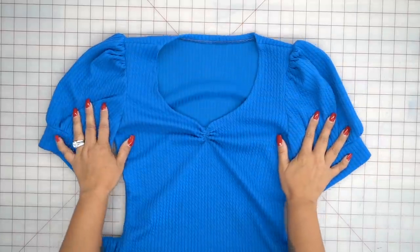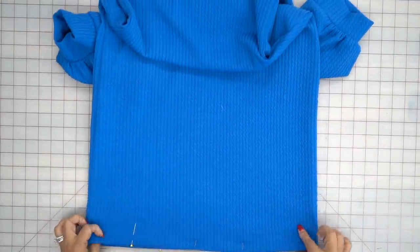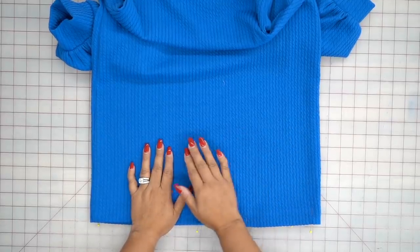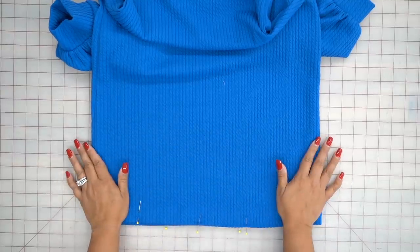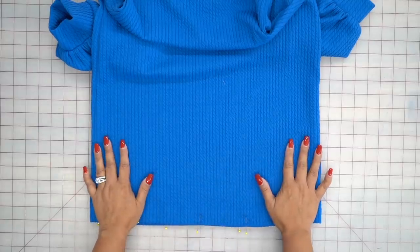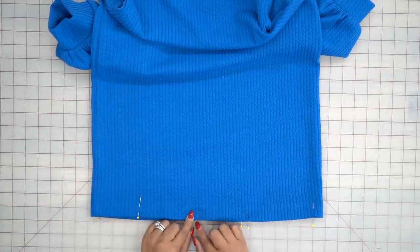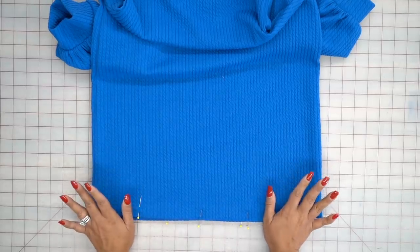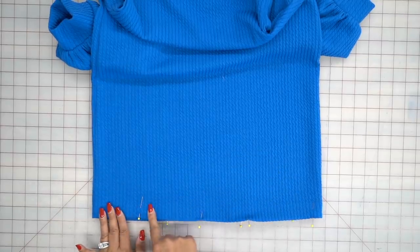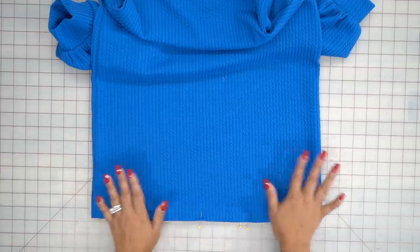Once you have your sleeves sewn in, I went ahead and serged my seam allowance. The only thing left to do is finish the hem of your skirt. When sewing knits, if I'm sewing a vertical seam, I use a straight stitch. I only use a zigzag stitch on seams that are going to stretch across my body. So any vertical seams, straight stitch; horizontal seams, a very narrow zigzag stitch. Or if your sewing machine has it, use a lightning bolt stitch — I actually prefer that because it gives you even more stretchability than zigzag. If you don't have it, the narrow zigzag will do just fine. I've already pressed under my seam allowance and pinned it in place so I can stitch on the right side. Go ahead and stitch along your hemline using either a narrow zigzag or lightning bolt stitch, and you are all done.